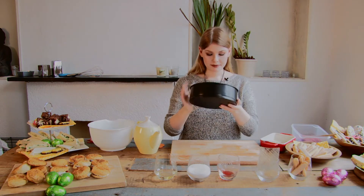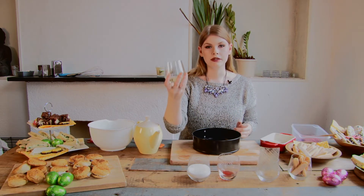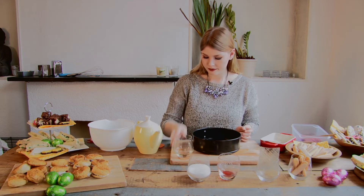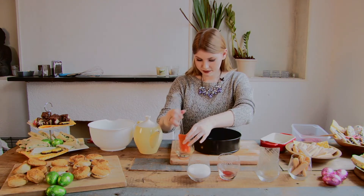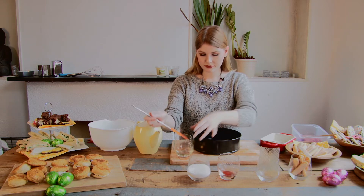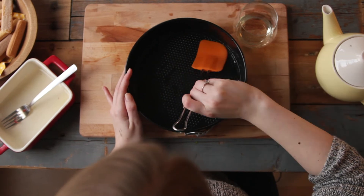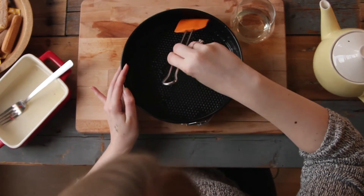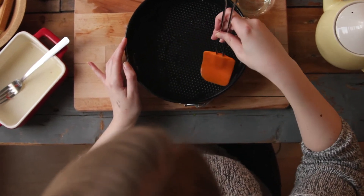We get the pan and we are going to grease it with oil. Really make sure you get every angle of the pan, because you want our cake to come out nicely. Then we put the greased pan away.